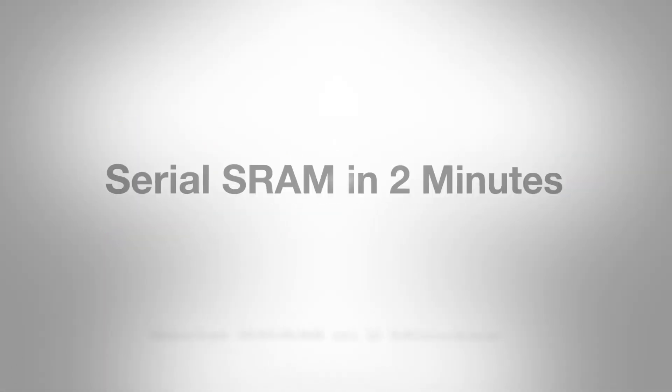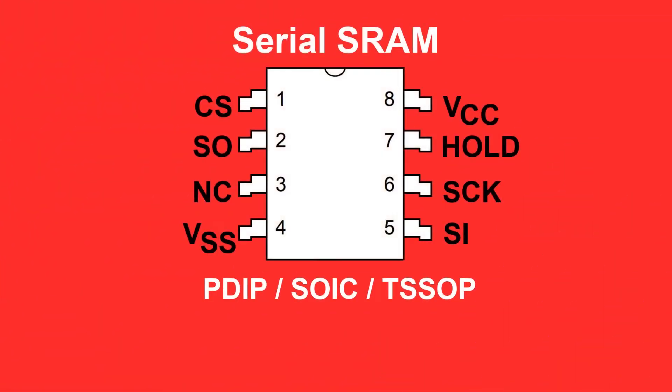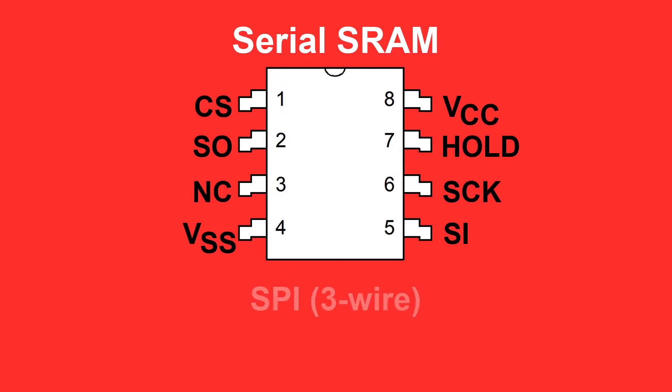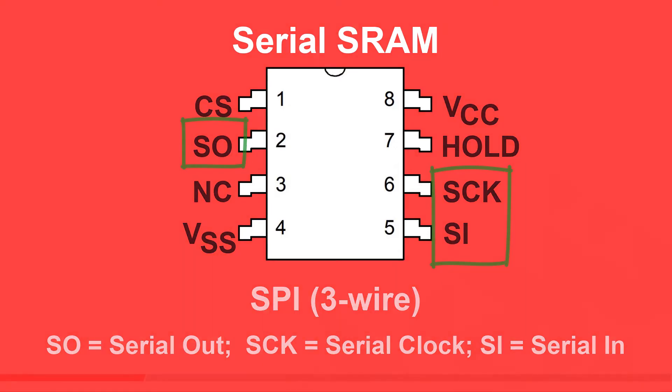Hi, and thanks for taking a minute to look at Microchip's serial SRAM lineup. Serial SRAMs are low pin count standard SRAM devices currently available from 64 kbits to 1 megabit. Internally they are organized in a by-8 word format. All of our SRAMs use a SPI or SPI three-wire interface, which is a standard protocol used on almost all of our microcontrollers.